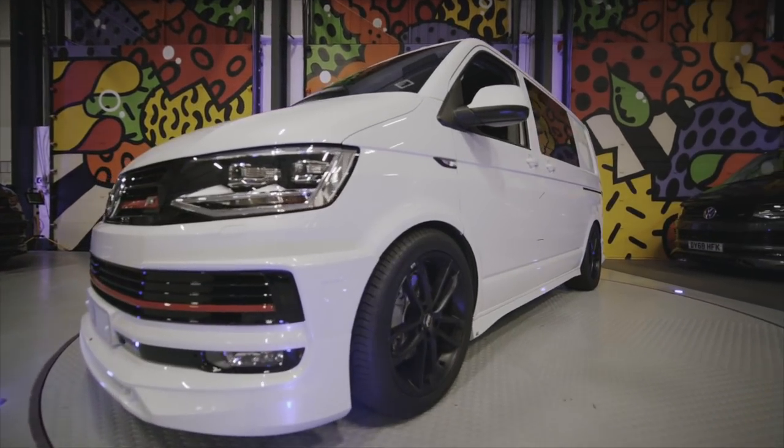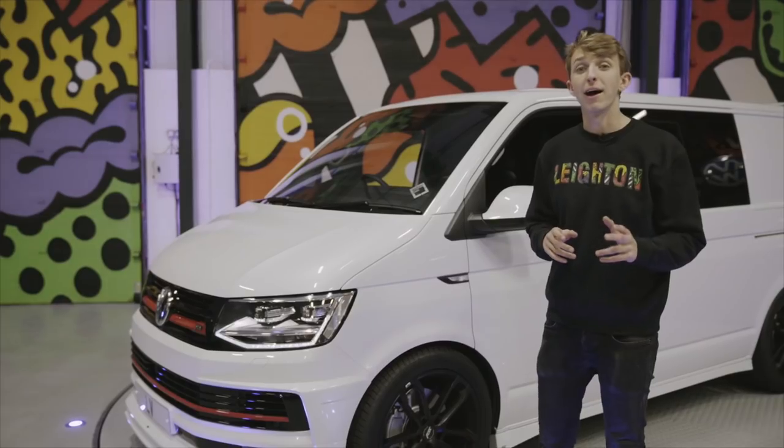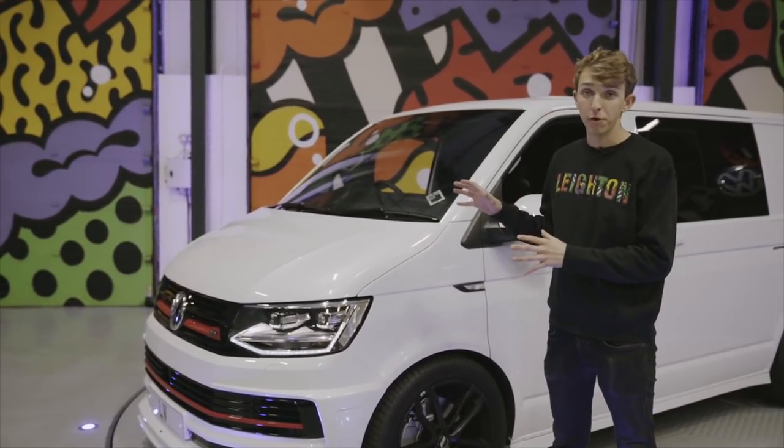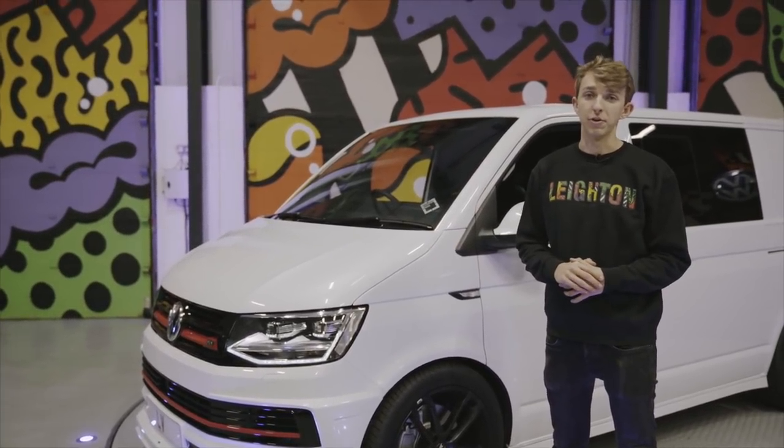Thanks for looking around this van with us guys. This particular van is actually for sale and advertised on the website right now. If you want to have a look at some more pictures and more information, head to www.laytonvans.co.uk.